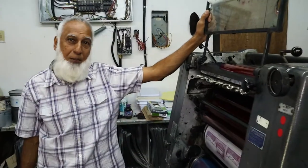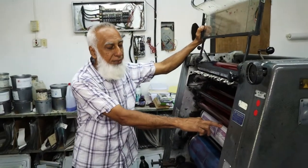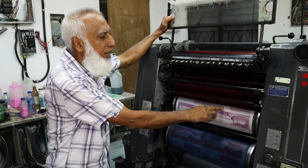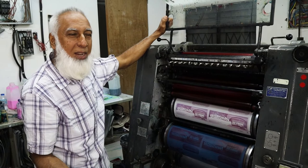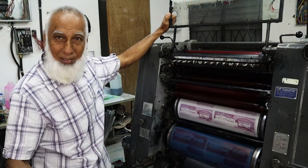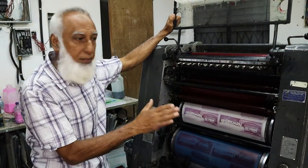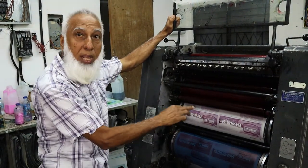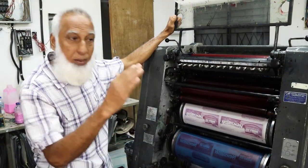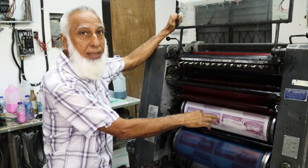Offset printing is on the premise that water and ink don't mix. The plate itself — you've ever seen a lotus and people take water, the water will just run off? That's what happens here. You have what they call water rollers that will wet the plate before the ink rollers go on. Every revolution the press makes, the water rollers will wet the plate, then the ink rollers will come on, and only the image will pick up the ink.